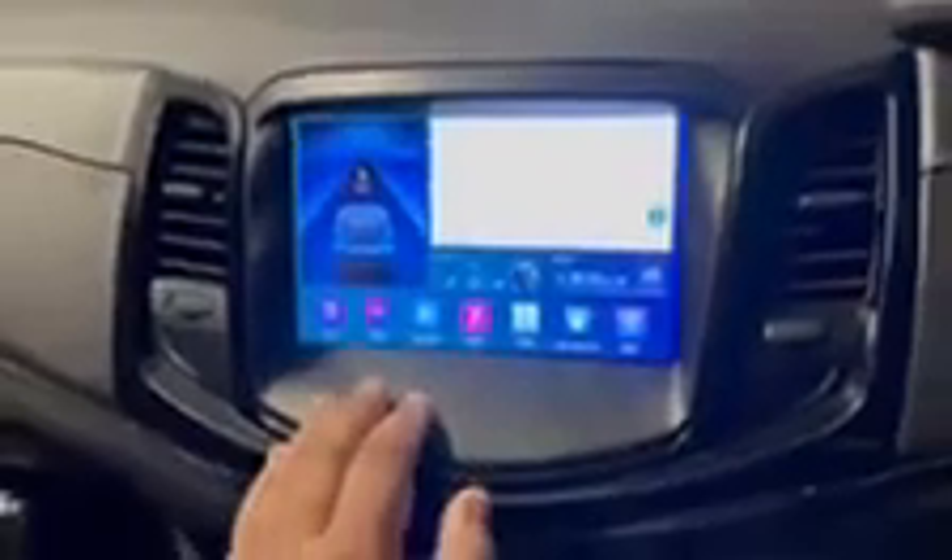It's a pretty quick system, it's not slow. Air conditioning — as soon as you turn on the aircon it will give you an overlay on the system, and it still retains the dual climate control. It all works with dual climate.